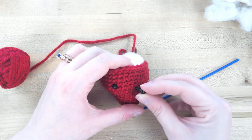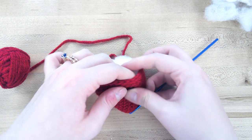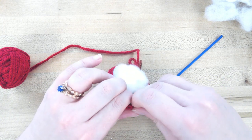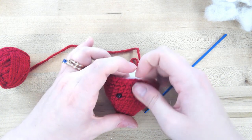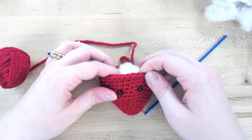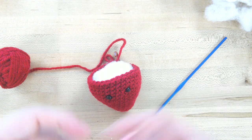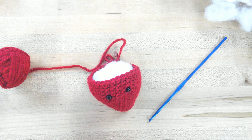Place the second eye just a couple stitches over. Then take any of the other yarn colors — a small piece — to sew on the mouth. Maybe use some yellow for the mouth. You can use your yarn needle, and you can also do this after you finish crocheting as well.